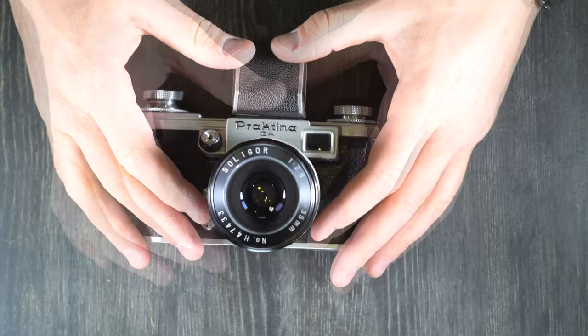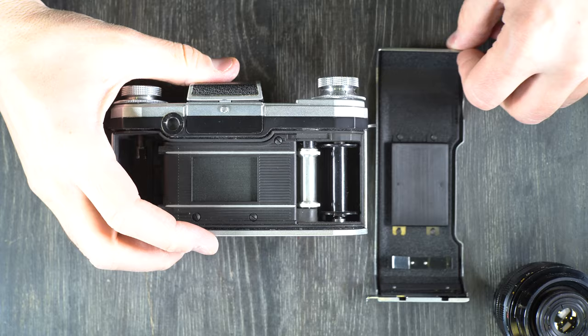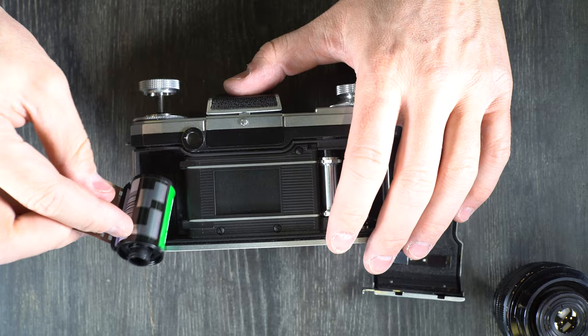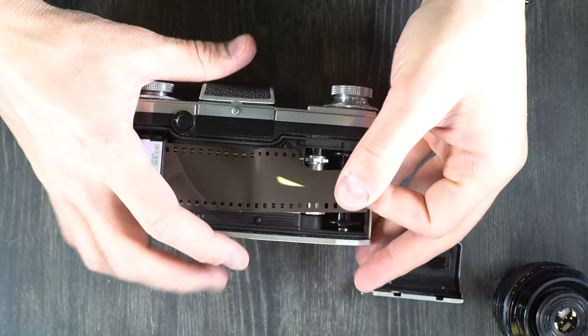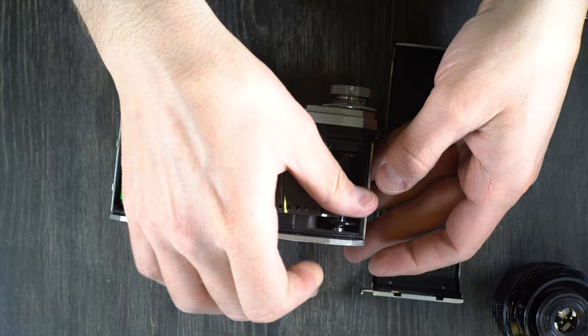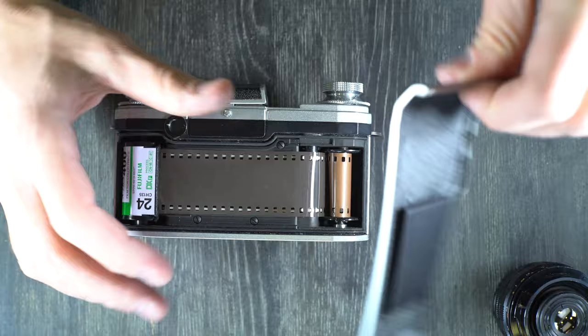Next thing we're going to do is load film. To load film you need to remove the film back. If you're out in the field make sure you don't drop the film back because that would be a challenging piece to replace if it were bent. Lift up the film rewind knob, drop our cassette in here and drop the knob back in place. Pull out a leader, advance this until you can see the film take-up slot, feed that through a little bit, hit the shutter button — now we know that it's being taken up properly — and put the film back on again.